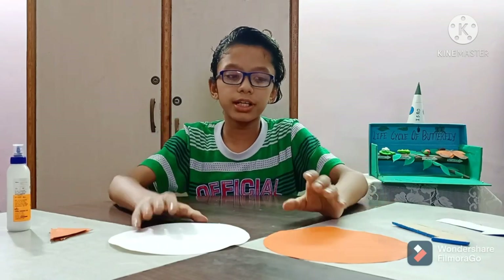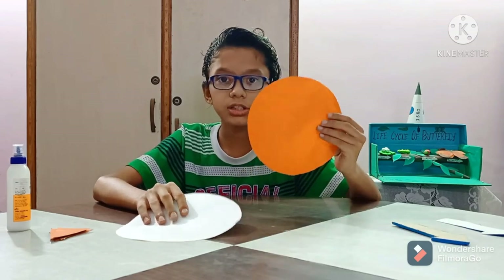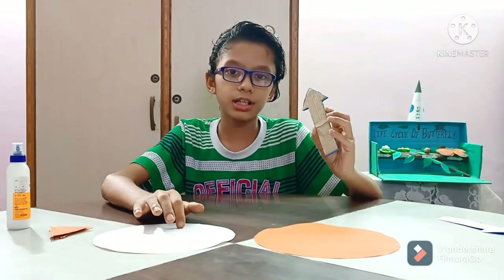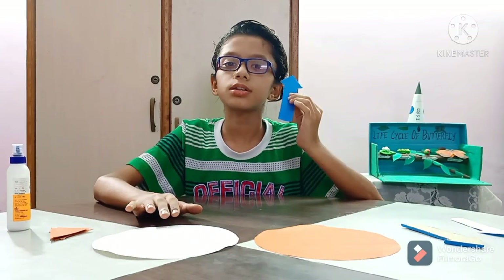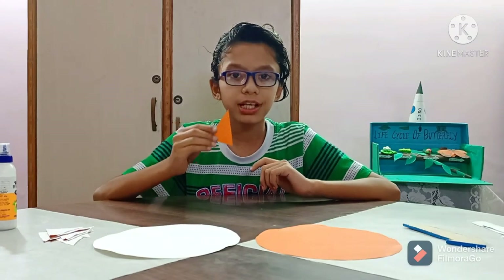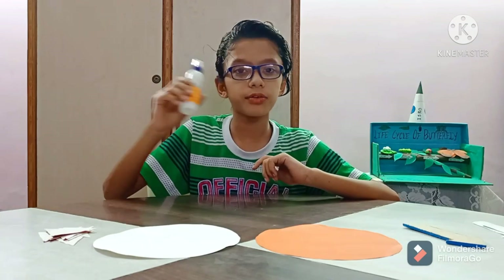For making the sundial, we need two circles of radius 9 cm — one orange circle and one white circle. Two cardboard arrows of length 13 cm, two paper arrows of length 13 cm, twelve triangles of 6 cm length and 5 cm breadth, and a felt collar.